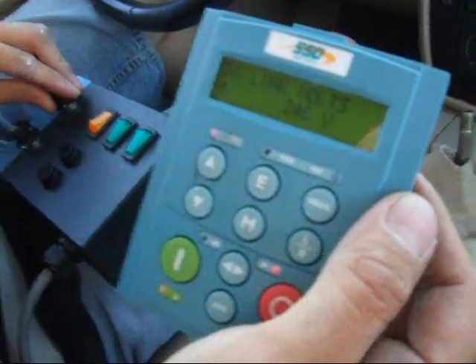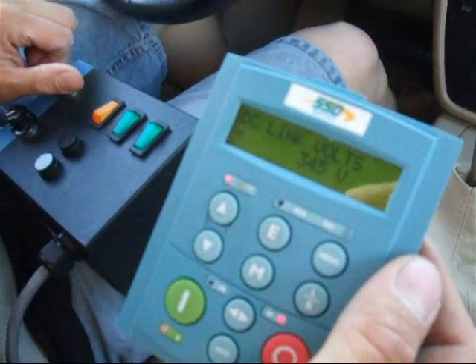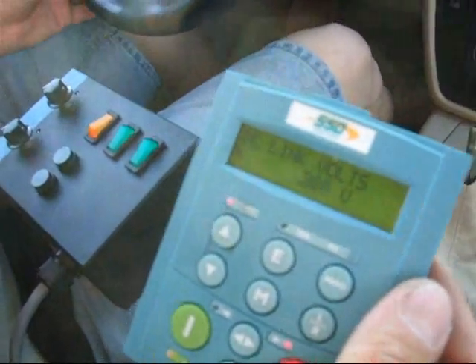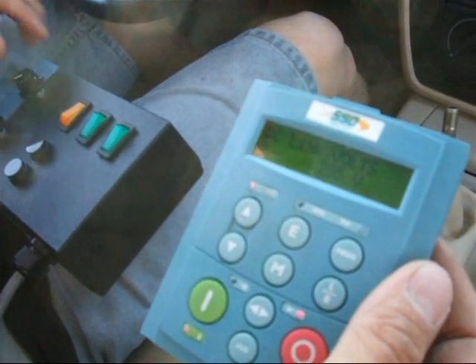I'm going to do a full brake and the voltage goes up to about 345 until I come to a stop. You can see the voltage increase, showing that we're dumping energy back into the battery.